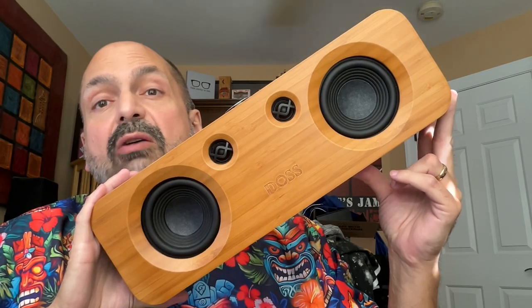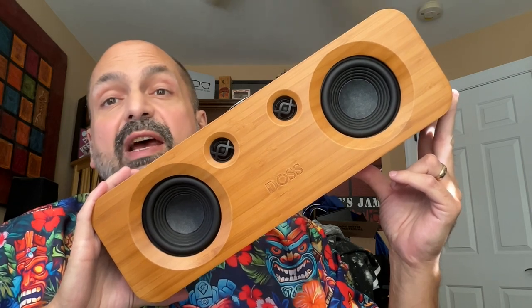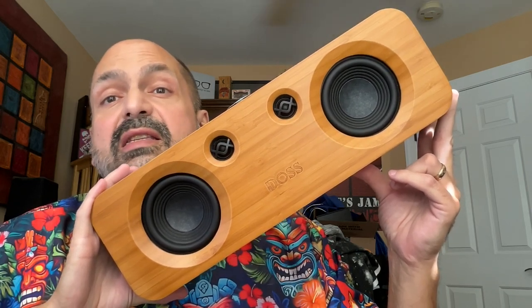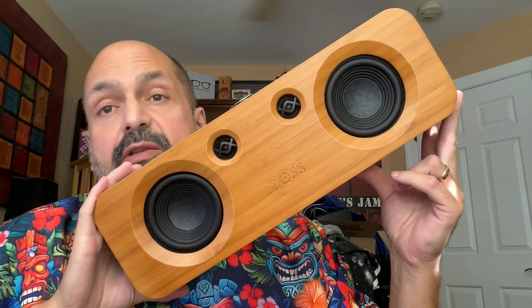Not enough people know about DOS, but they're doing their best to change that, and I want to help. This is the DOS Soundbox H200, and it is gorgeous.